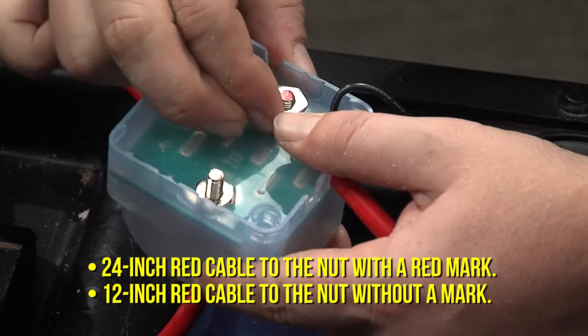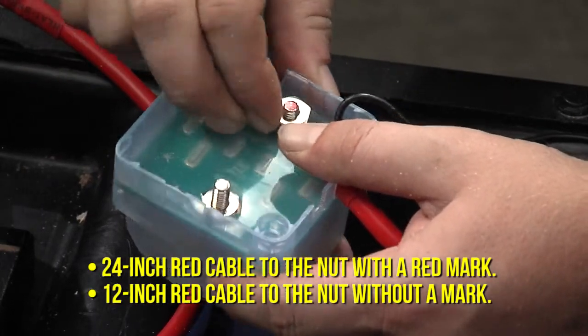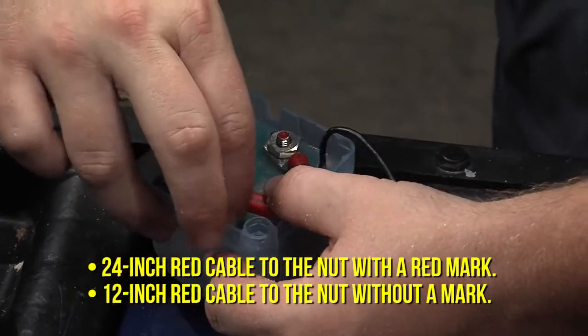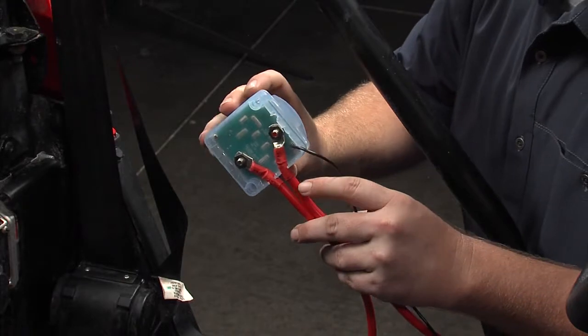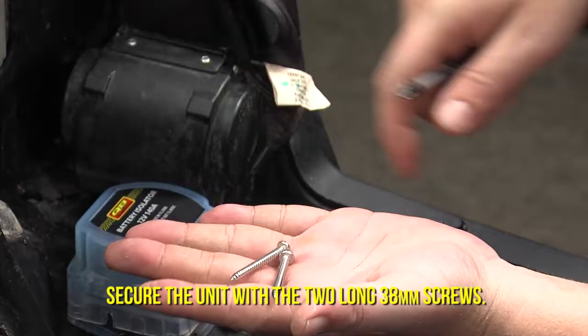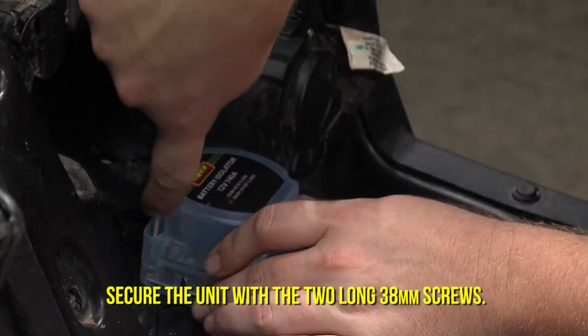Having done that, attach the end of the 24 inch red cable to the underside bolt marked in red. The other 12 inch red cable attaches to the remaining underside bolt. Tighten them all and install it to the mounting plate with the two remaining longer 38 millimeter screws.